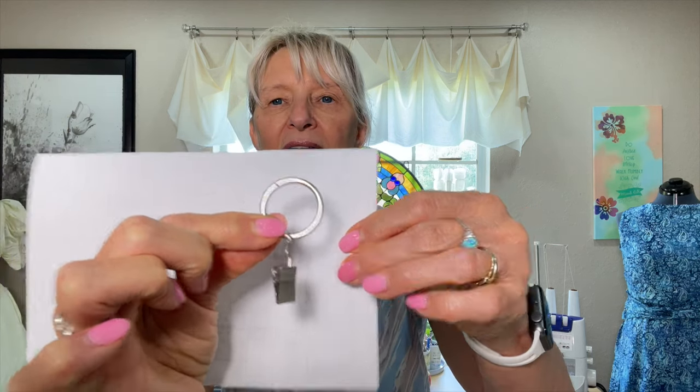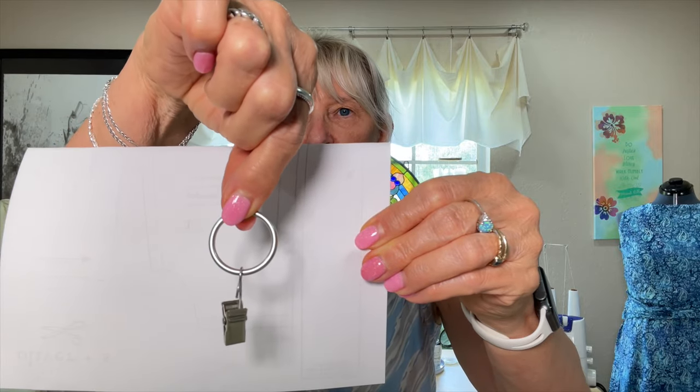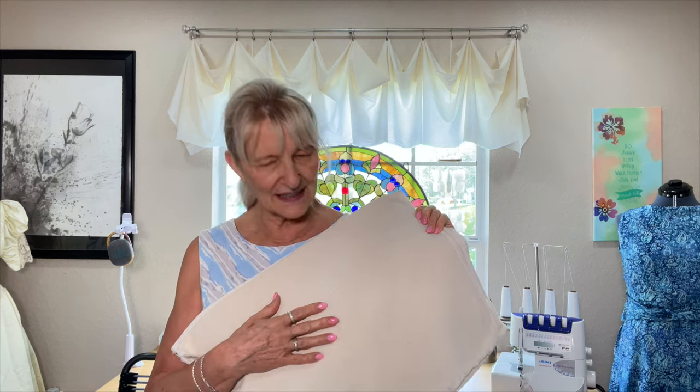Let's talk about what you're going to need to accomplish this — it's so simple. First of all, you need your curtain rod. It doesn't really matter what the diameter is, but I would not advise going very big because you need to accommodate this ring that goes around the top of your curtain rod and slides freely. The clip is what you clip your fabric to. So you need your curtain rod, your rings, and then you need fabric. You can use muslin, any fabric you like, or even a ready-made valance — anything you want.